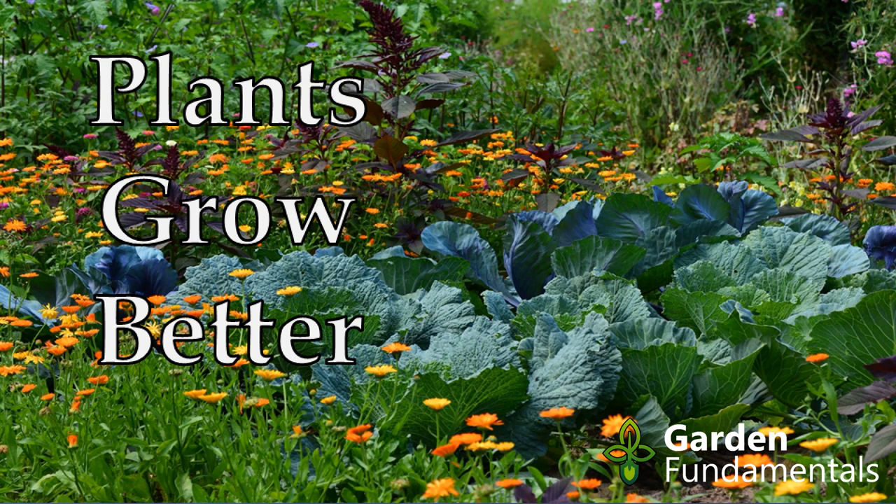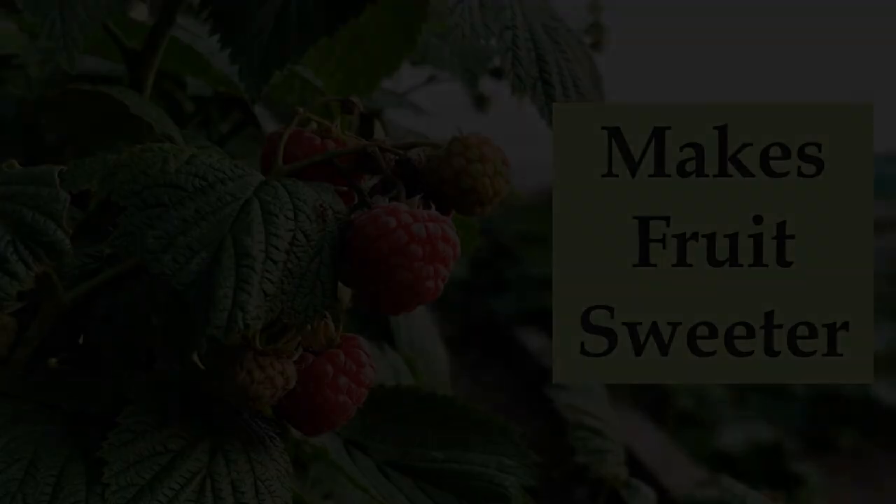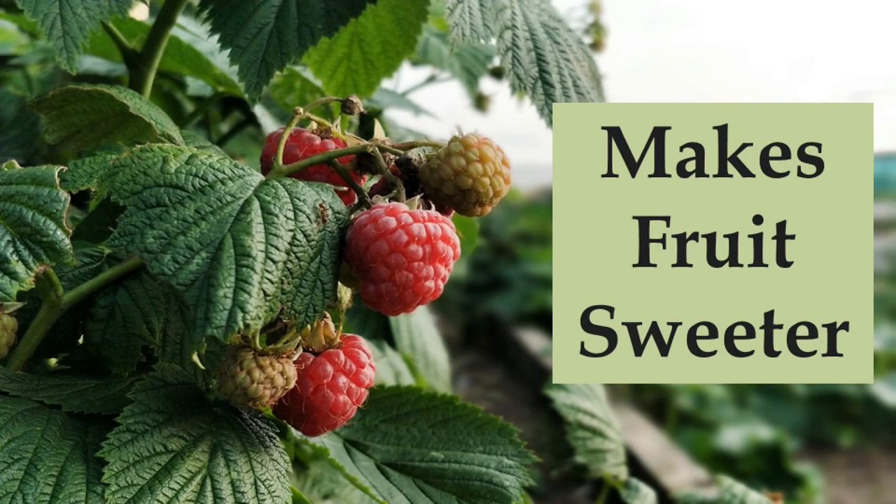It is claimed that Epsom salts will make plants grow better. In most cases this is simply not true. If your soil has enough magnesium and sulfur — which is probably the case — then adding more will do absolutely nothing for your plants, and it will also not make your fruit sweeter.